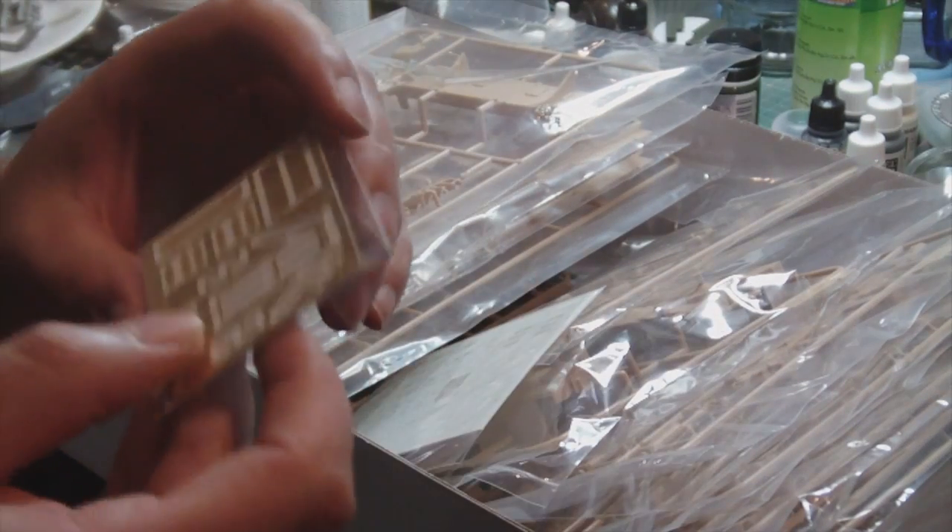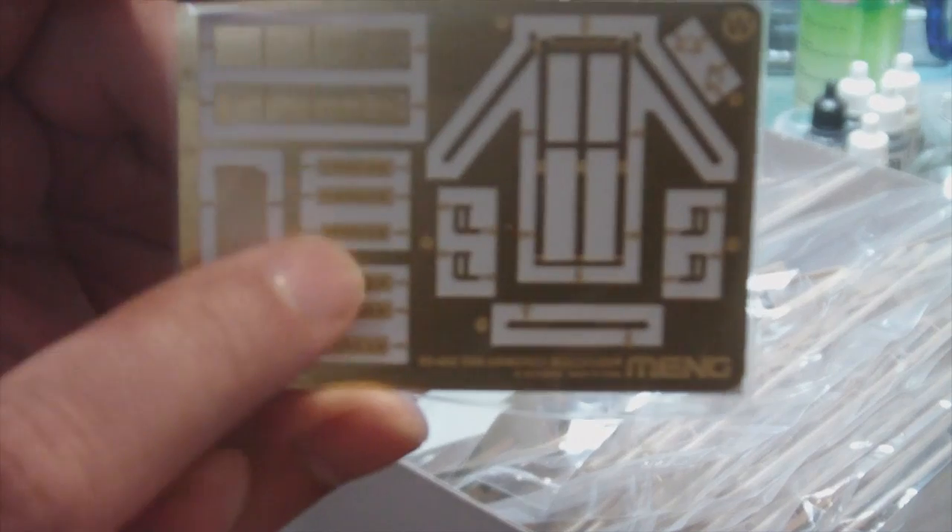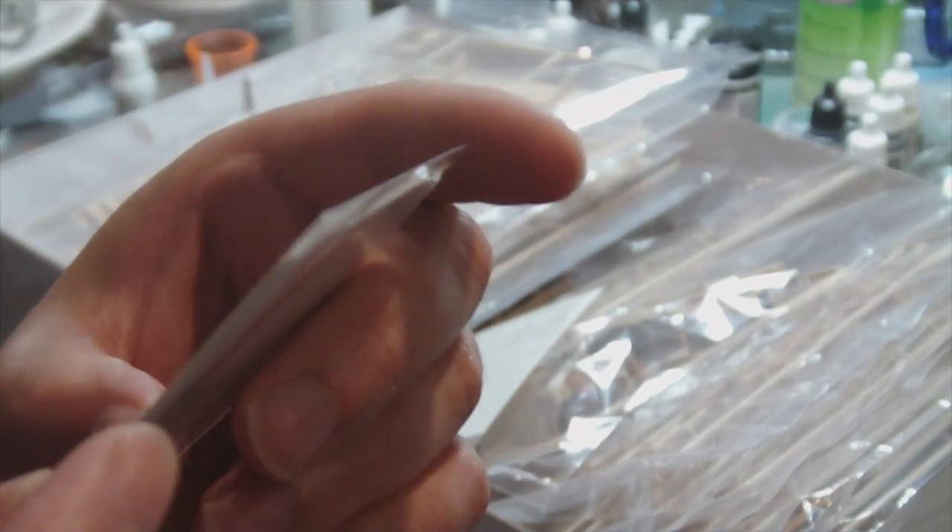Now we have an etched fret - not a very big one, but probably enough. It's got some registration plate numbers here. Not quite sure what the rest of it is. There's a small grill here, very neatly done.